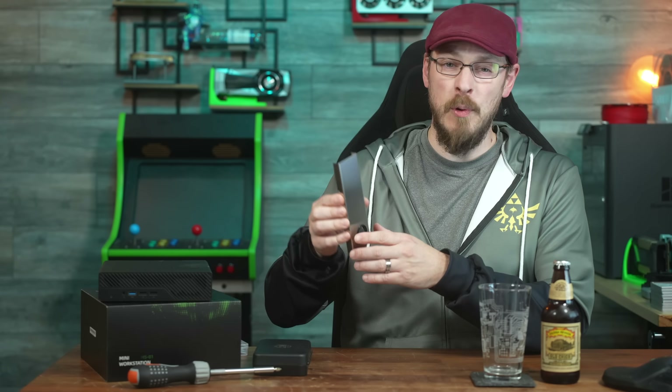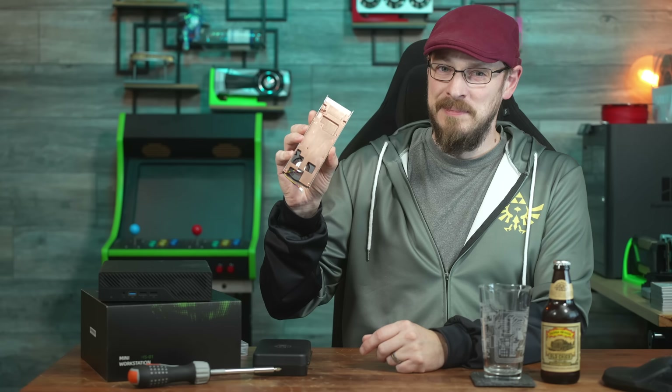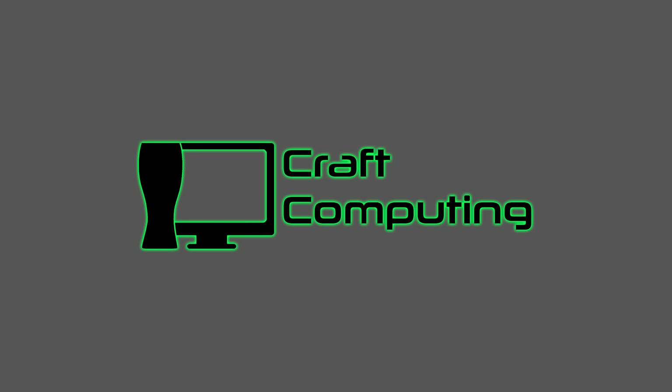Believe me when I say that this is going to be one of the coolest projects I've embarked on in quite a long time. Welcome back to Craft Computing, everyone. I'm Jeff.